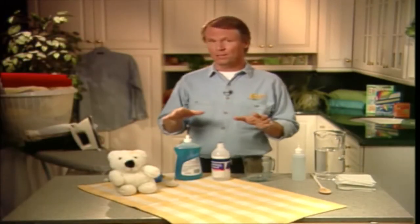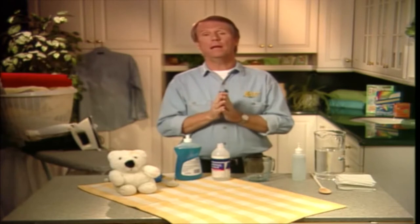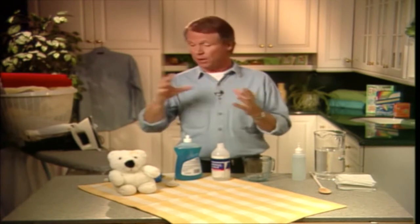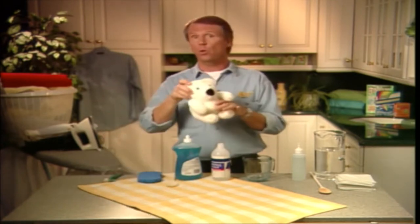All the stain removal ideas from our books are recommended for washable items only. Now, when it comes to non-washable items, we usually recommend professional cleaning. But what happens when you need to remove a stain from a washable item that is too awkward to put in a washer, or one that you don't want to get too soaked?